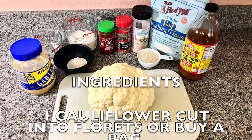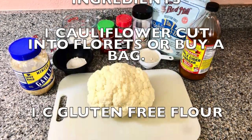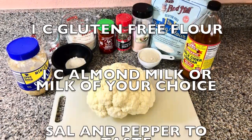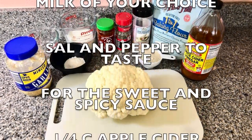You're gonna need one cauliflower cut into florets, or you can buy a bag of cauliflower already cut in florets. One cup gluten-free flour, one cup almond milk or milk of your choice, salt and pepper to taste.